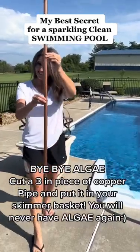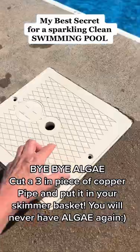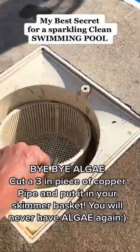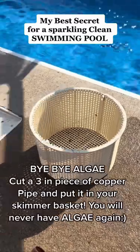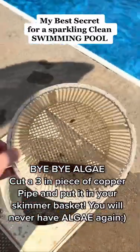Hey guys, want to know my best kept secret for how to keep my pool sparkling clean? A copper pipe. We have a chlorinated pool and we're always struggling with algae, and this simple tip will prevent algae from forming. Take a copper pipe, cut about three inches off, and place it in your skimmer basket.